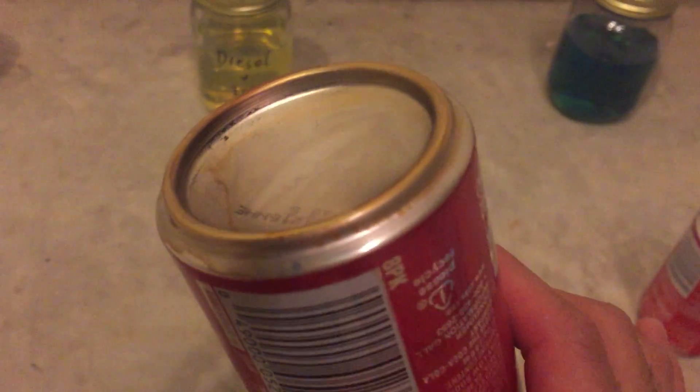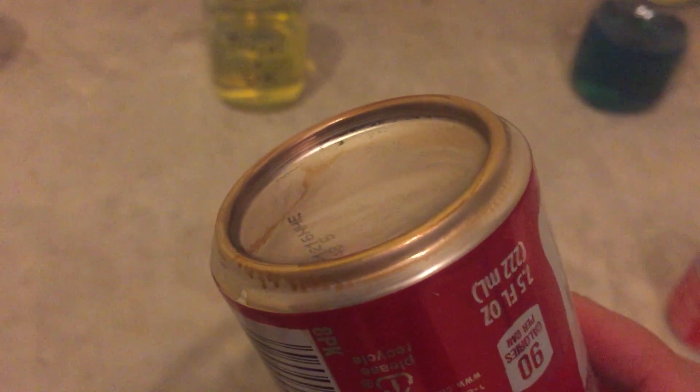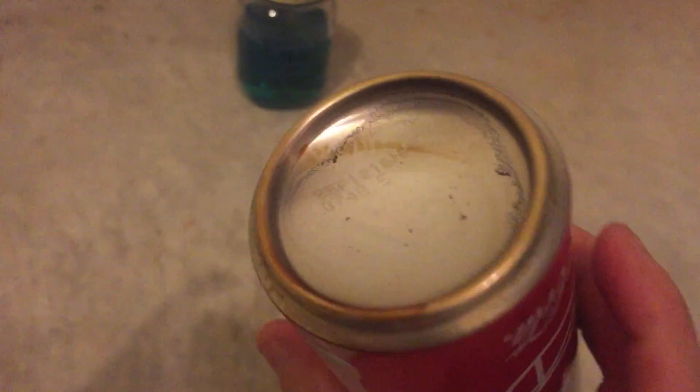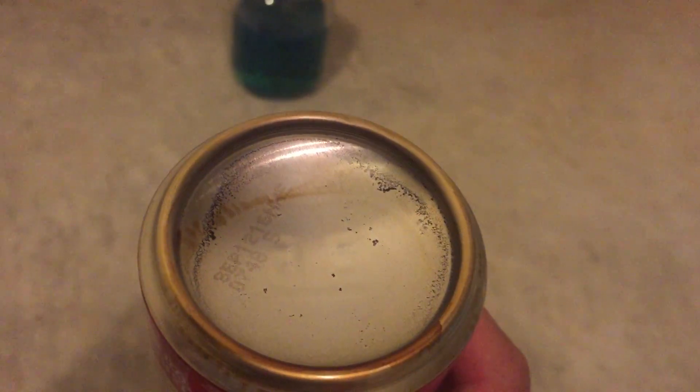Diesel plus diesel clean. You can see that black sooty residue at the edge of the can — right there. That's what diesel clean left behind. Let's look at 2 cycle oil. Actually, that's even dirtier than diesel clean. You can see it left that sooty residue — the soot particles from the 2 cycle oil.